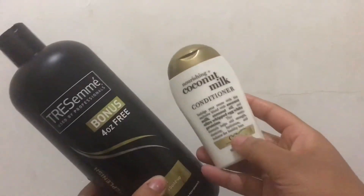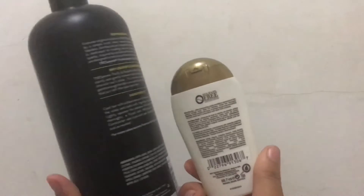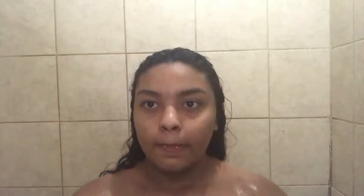This is for my hair. If you guys want to see a hair care routine, let me know in the comments below. So now I just finished washing my hair — don't mind that white stuff, that's conditioner. If you guys want to see a hair care routine and how I moisturize my curls, let me know.